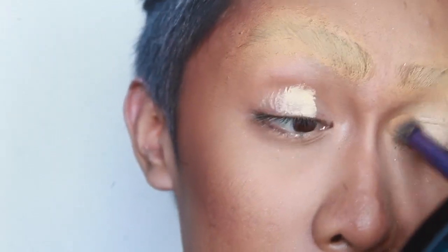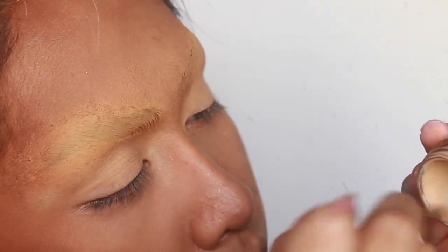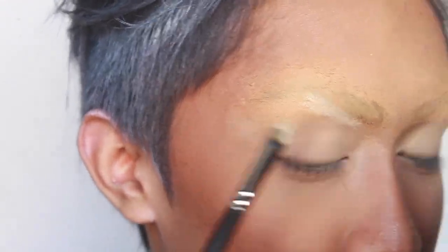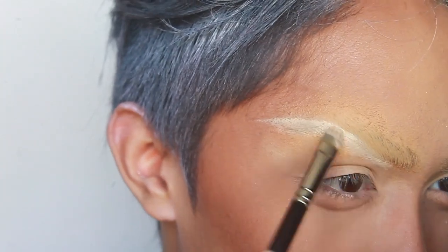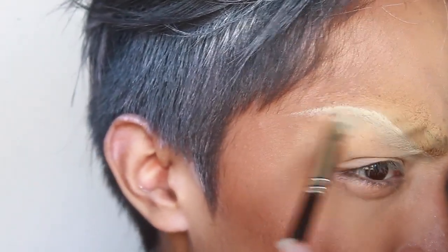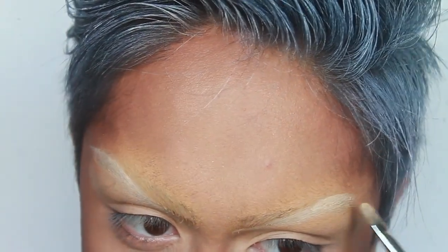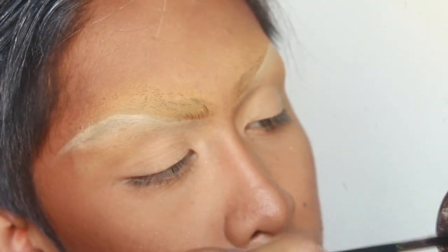We're moving on to the eyes. I'm prepping the lids using MAC Soft Oak Paint Pot. I'm taking that same paint pot on a flat concealer brush — you can use any brush with a flat belly — and I'm etching out my brow highlight. This can actually be done with any cream highlight color like a concealer or foundation. What you're actually doing is planning where you're going to draw the brow, and this helps to avoid asymmetrical brows, which is a mistake I make pretty often. Normally, you just work with your natural brow as a guide, but it's hard drawing new brows on a blank canvas. The shape I've chosen is very arched, thin, and high.